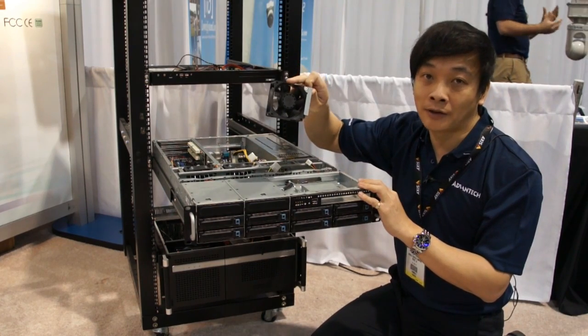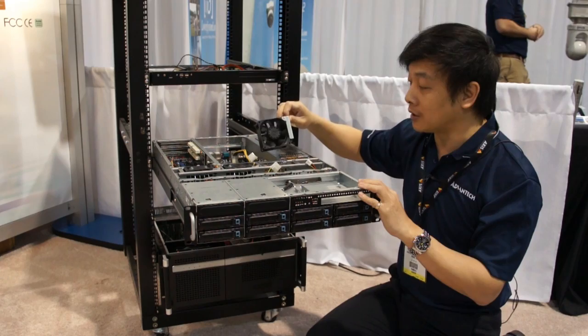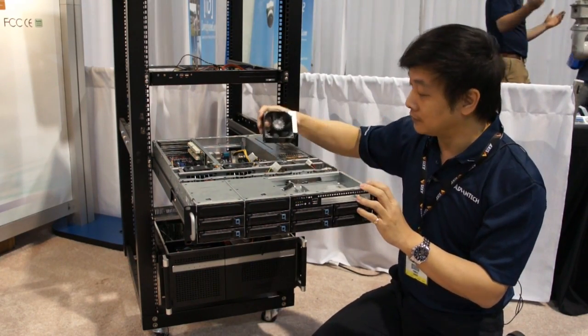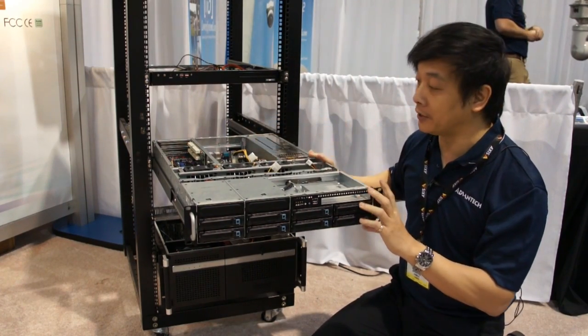This is the fan module — a hot-swappable, removable system fan. As one example, it can be replaced in case a system fan breaks down. You can hot-swap it in and out, just like that. It's a very good design.